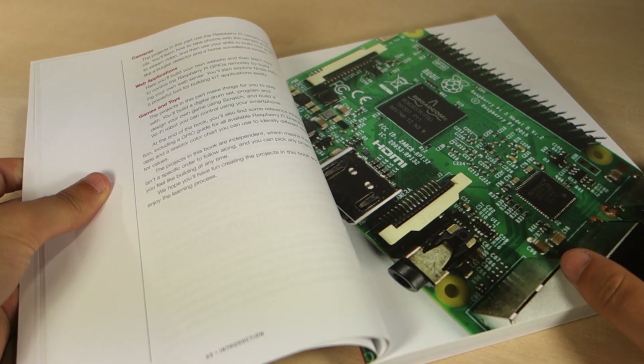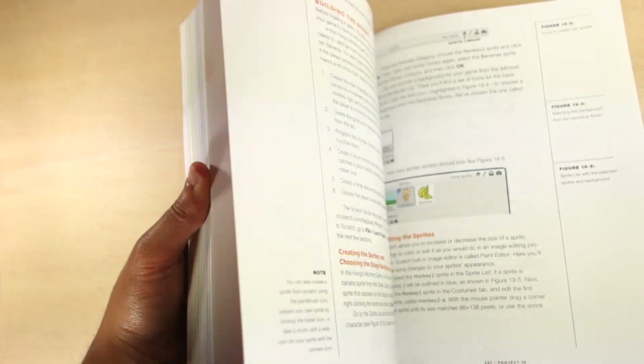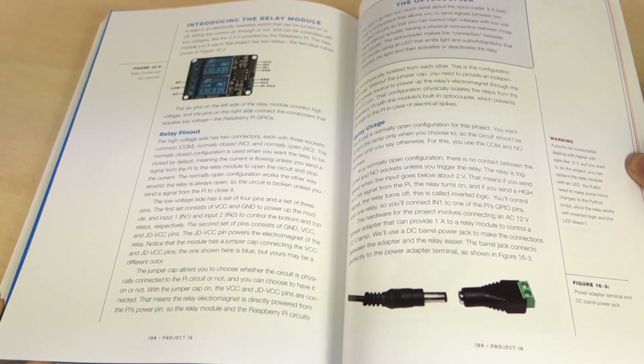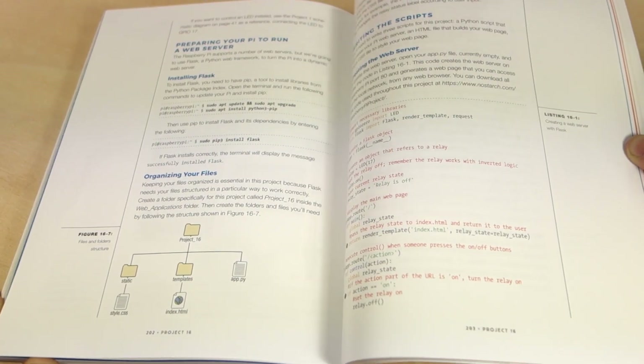The book starts with a quick introduction to the Raspberry Pi board and the Python programming language, and then jumps straight to the projects. Each project comes with step-by-step instructions, full-color photos, circuit diagrams, and complete code to make it work.